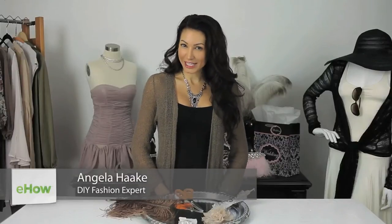Hi, I'm Angela with Freestyle Fashionista and today I'm going to show you how to decorate plain shoe clips.